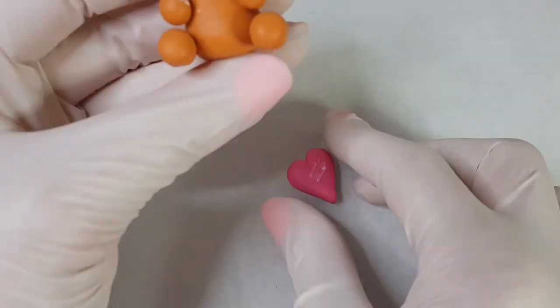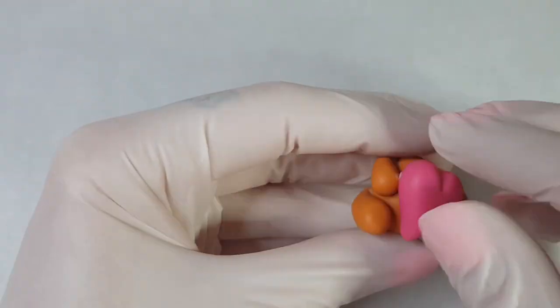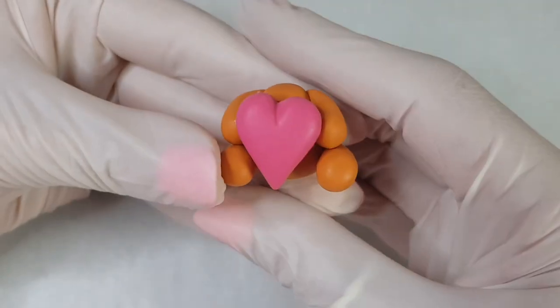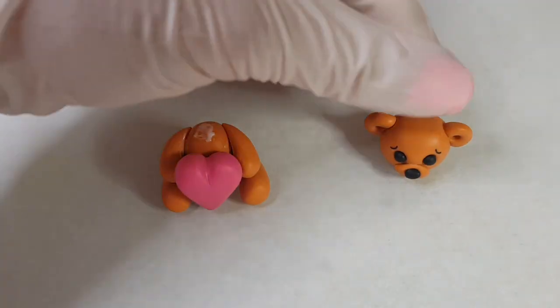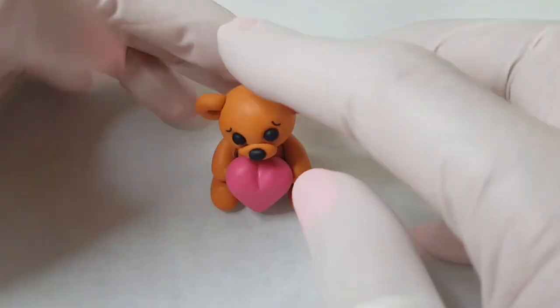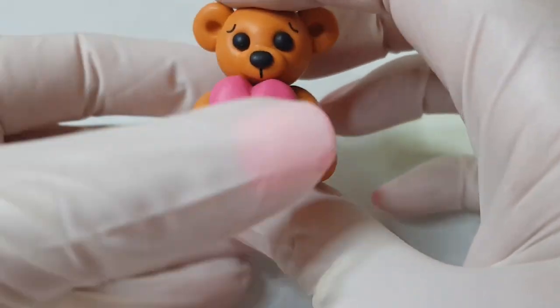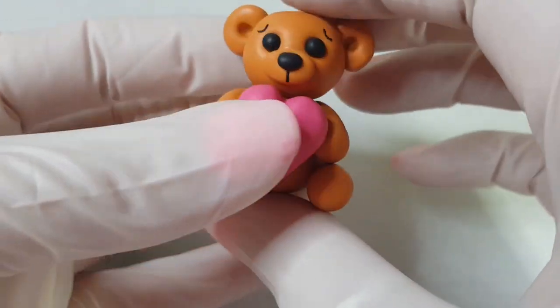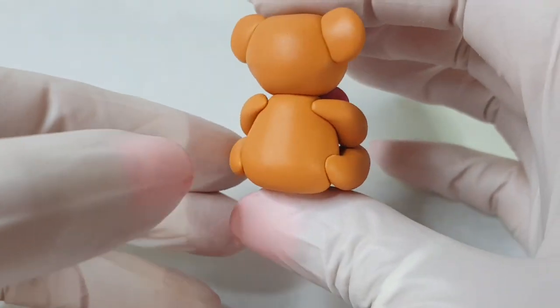Now apply some bake bond to the heart and to the bear before sticking it on, making it so that his hands are holding the heart. Now for the last part — use a little bit of bake bond to stick his head on. You can always add an eye pin to the center of your head if you would like to; I just decided not to for mine. I wanted to leave him as a freestanding figurine.